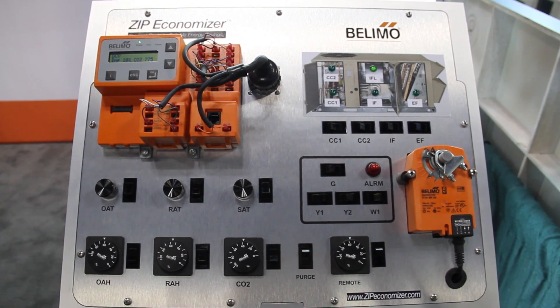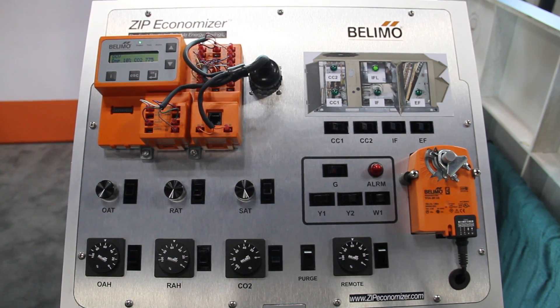I'm Daryl DeAngelis, and I'm here to talk about Blimo's new Zip Economizer. The Blimo Zip Economizer is developed with energy codes in mind, and it's also developed to be user-friendly for the technician.